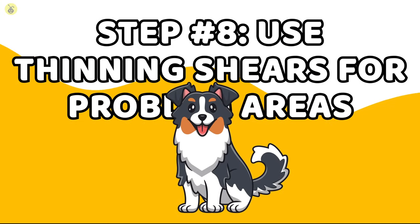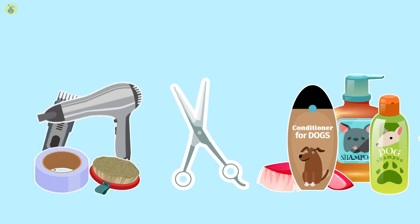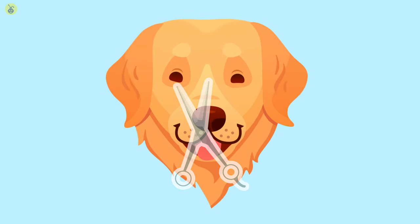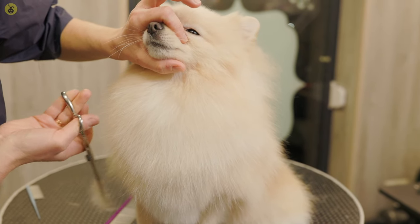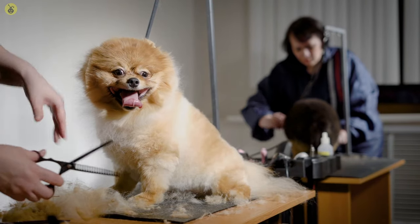Step 8: Use thinning shears for problem areas. Thinning shears are added in a groomer's armamentarium to even out the trim. They bring the whole look together and are especially useful for problem areas. What are problem areas? Matted patches of thick hair, or areas where you feel your pet is particularly sensitive — that is, they won't keep still while you run shears over these areas.